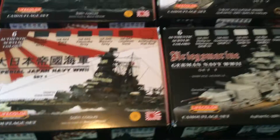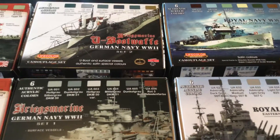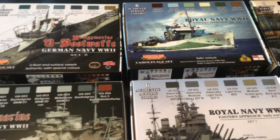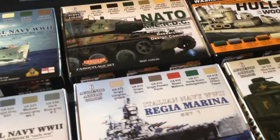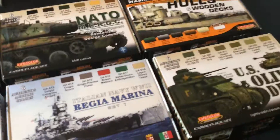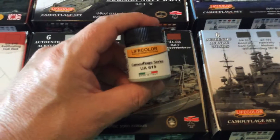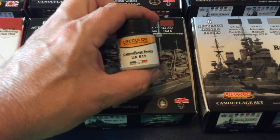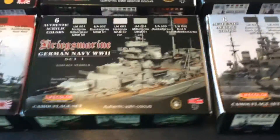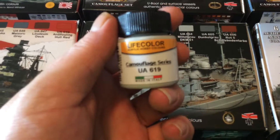These paint sets you can pick up from airbrushes.com. They are basically about $17 in U.S. money. A lot of people say that's quite a bit of money, but it's not really that bad considering the size of the bottles you get — 22-milliliter bottles that can be thinned down. They have little to no odor, and it's just a fantastic product.